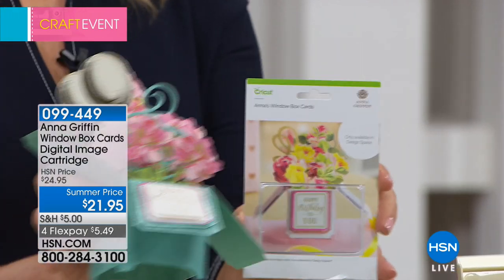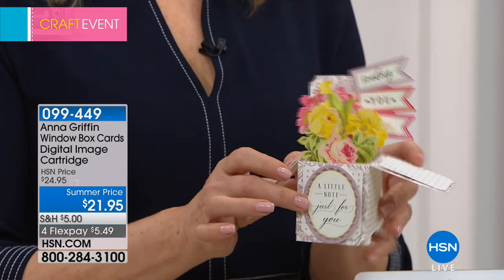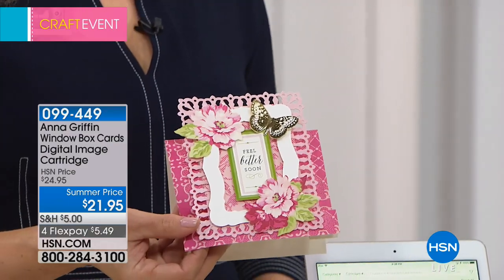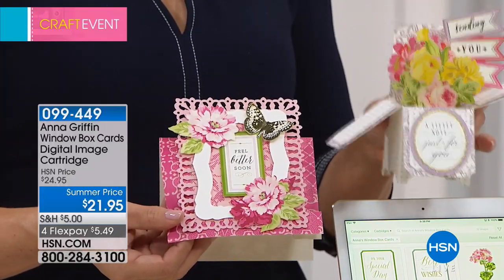Then it gets even better. There's also an auto ship available, which is going to give you her complete year of these cool little window boxes. They are by far one of my very favorite things to make. I've given so many away and people are just awed — they're like, how did you do that? Once her box is empty you're like, I can't make any more. But with this, you can make as many as you want. You'll get another shipment in July and another one in September. We start with the box tonight.